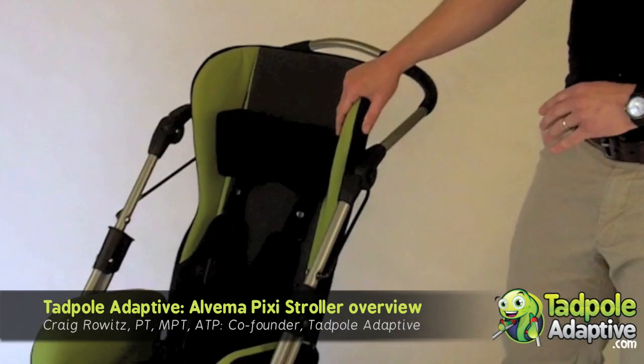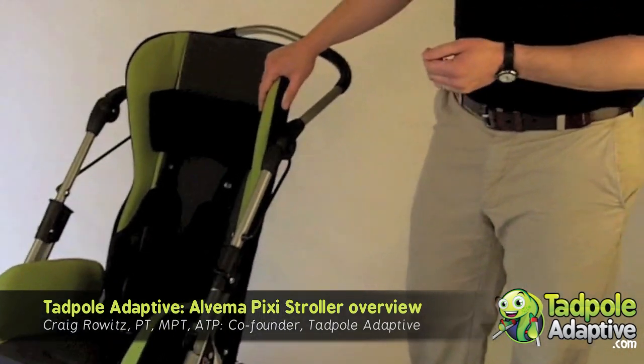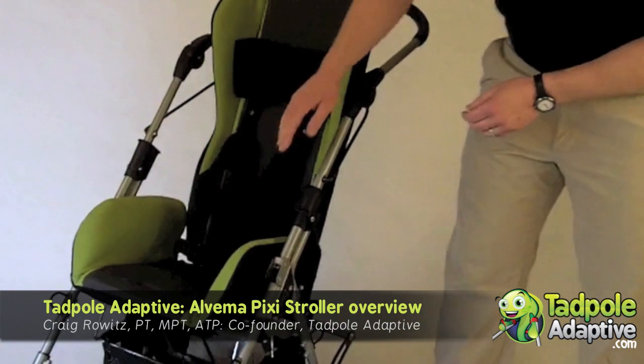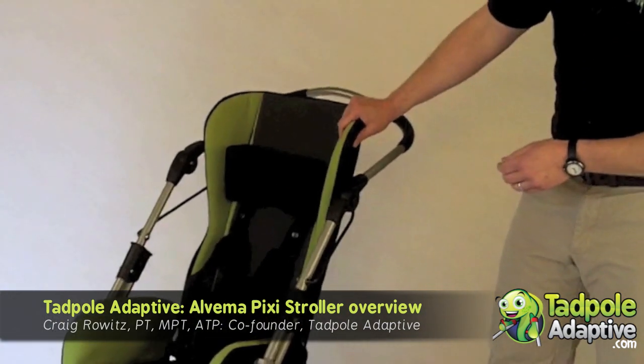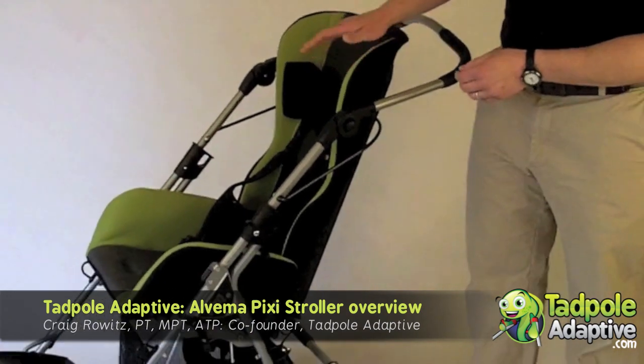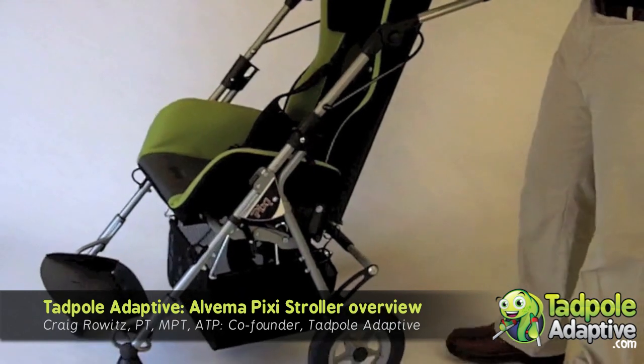The stroller we have here today is the large extended. The Pixie extended means that the seat depth is longer and the back height is taller. Some of the things that we like about the Pixie stroller are the fact that it's set at a 15 degree seat slope and the back is reclinable.